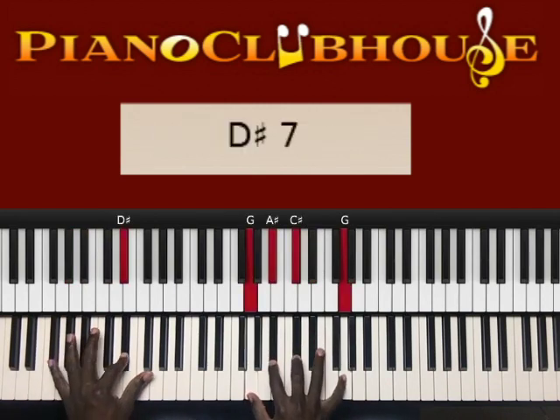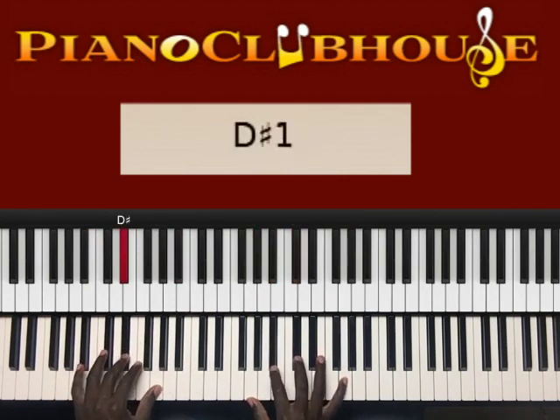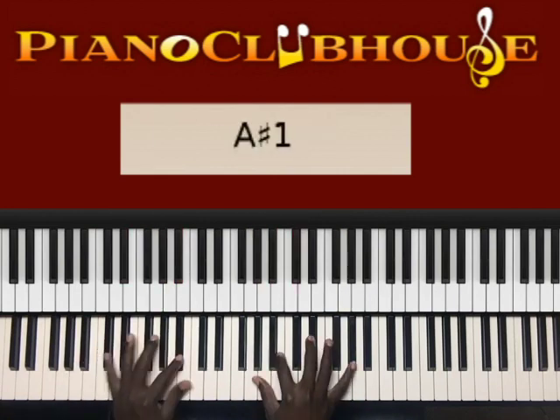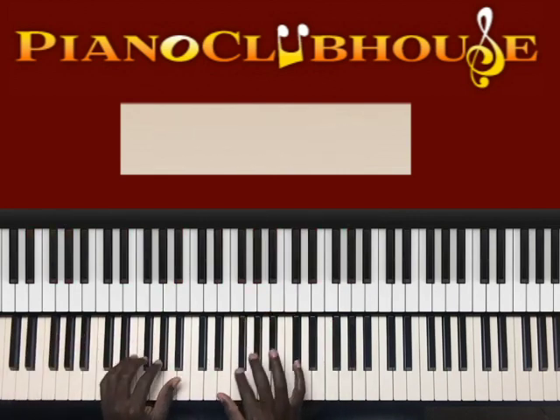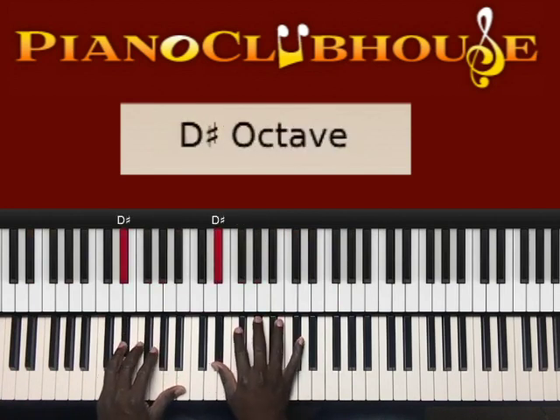Then it goes to D sharp in the left hand, right hand: G, A sharp, C sharp, G — the same two chords from the beginning, but the bass man is now walking up: D sharp, G, G sharp, A sharp. And then you do that line: G sharp, F sharp, G sharp, D sharp.